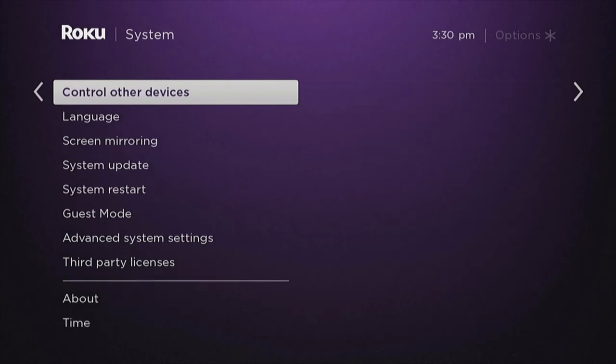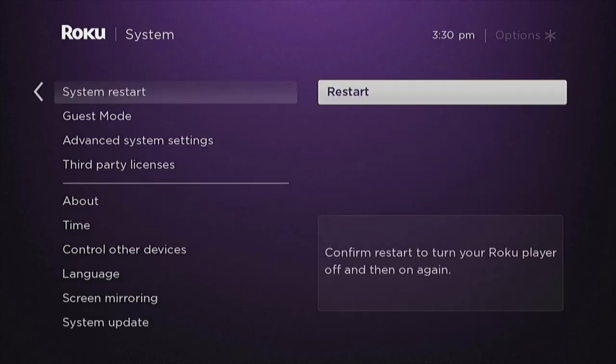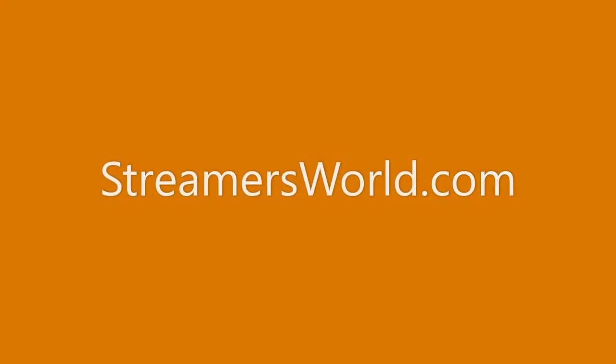From there you choose restart and just like that your Roku will restart. I hope this video has helped you out, and for tips like this and more, visit streamersworld.com.